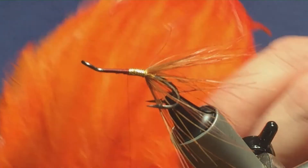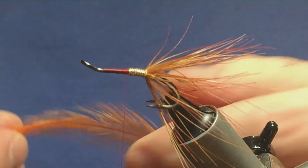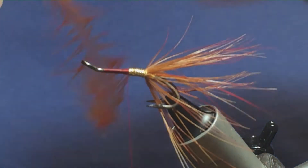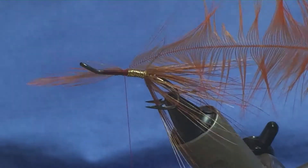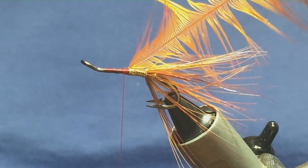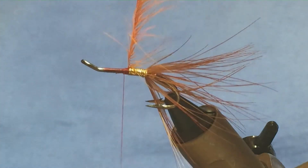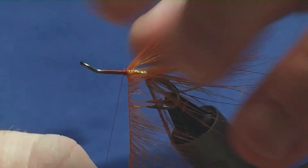Now a bit of hackle — orange cock hackle. Just picking a hackle off the cape here. Just going to stroke these fibres back to reveal the tip. A couple of turns to tie in the tip, fold back the tip, then a couple of turns back up to secure the tip and the hackle. Then you can just come in and remove that. To help you fold the hackle, just use your scissors. I'm going to go three turns of the hackle, depending on the quality of the fibres on the feather.